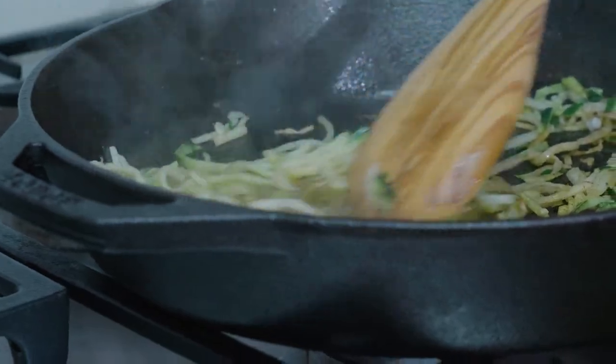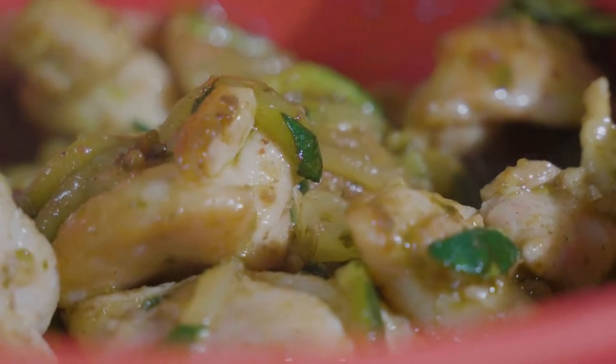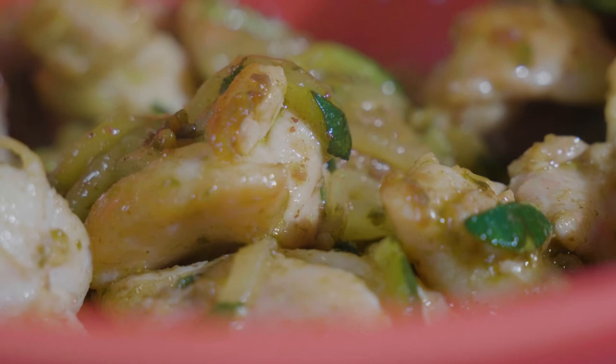We're going to throw in our zoodles and our seasonings and cook those until they're just soft and bright in color, and then we're going to throw our chicken back into the pan and add some pesto sauce from a jar and you're ready to go. You're all done and it's so good.